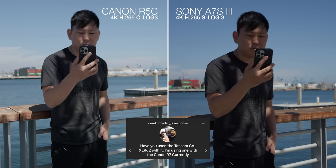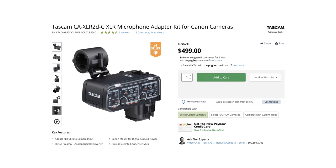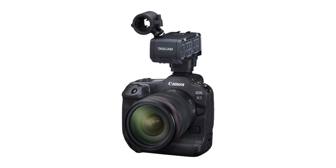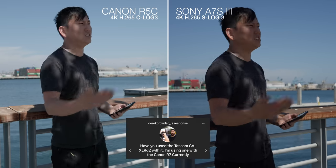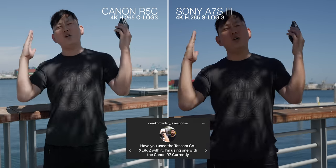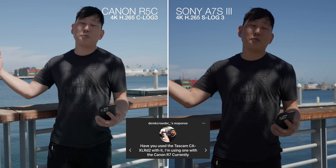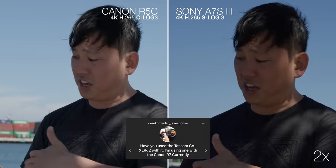Derek Crowder asks: have you used the Tascam CAXLR-D2 with it? Basically that's like a top handle you attach to the top of the R5C and it gives you phantom-powered XLR ports — which is awesome that we get that in Canon now because the Sonys have had that for a while. It comes with the FX3, and also Panasonic. Now we can do that with the Canon R5C, giving this mirrorless camera access to professional-level microphones. Tascam is pretty legit, so I imagine it's a solid thing.